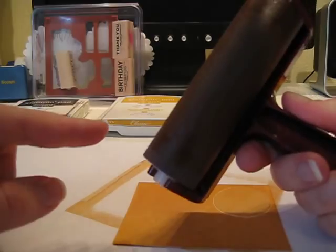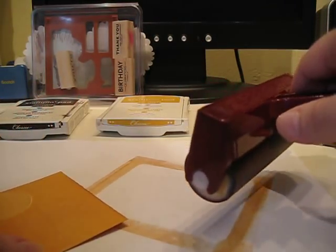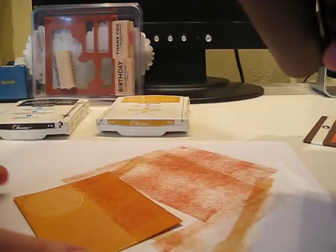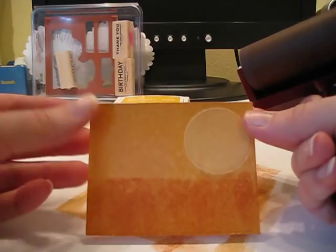You can see it's got enough ink. Then I'm just going to ever so lightly roll off on my scratch paper, and then roll onto my Barely Banana and More Mustard background. That's all it is.